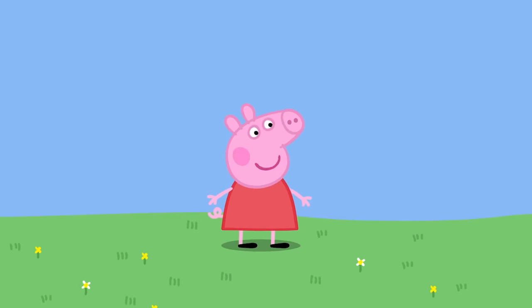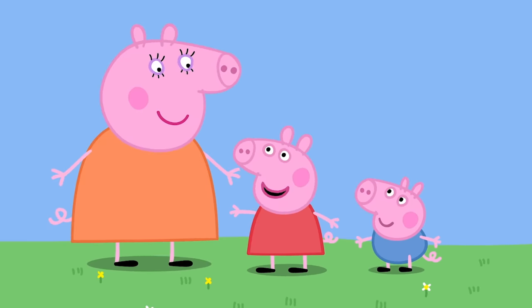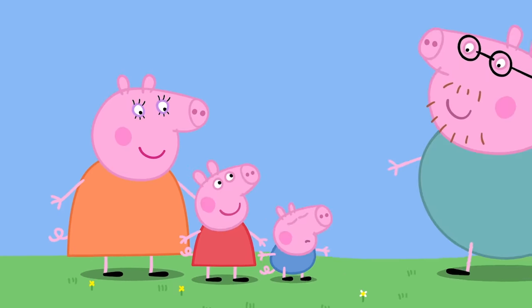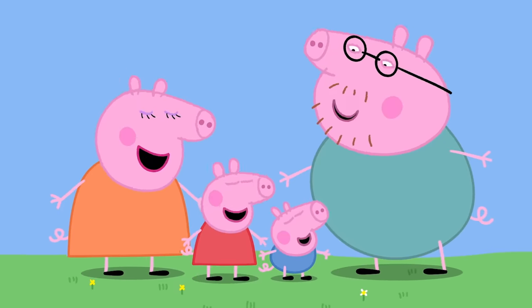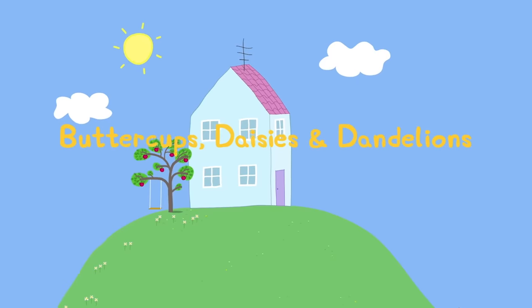I'm Peppa Pig. This is my little brother George. This is Mummy Pig. And this is Daddy Pig. Buttercups,